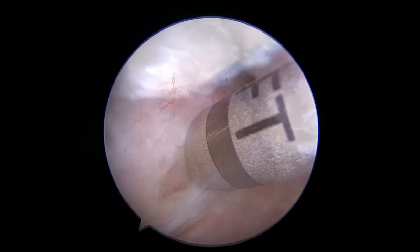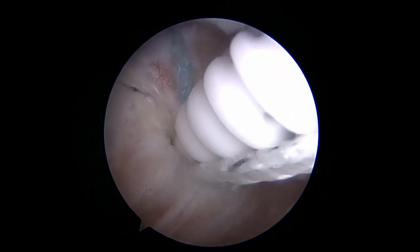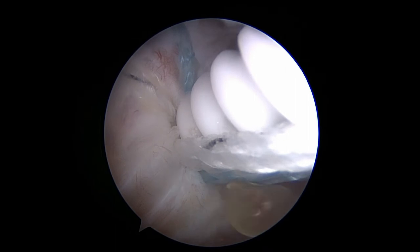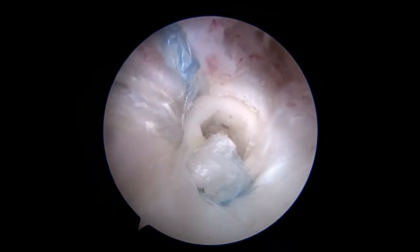The posterolateral socket is punched and the remaining fiber tapes are brought posterolateral to the final swivel lock anchor and fixed in place. This completes the speed bridge configuration on the lateral tuberosity.